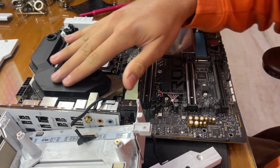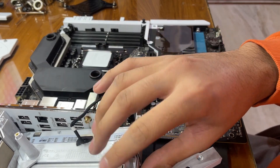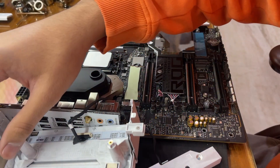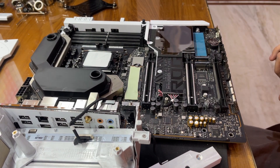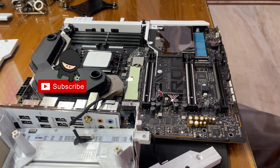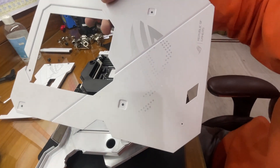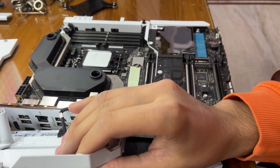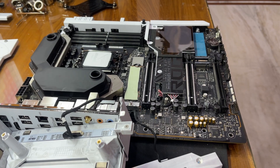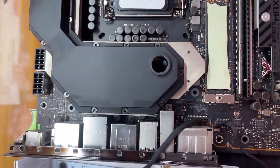Today we'll be opening the water block of this motherboard. I already got it semi-disassembled. There were actually no instructions in the manual on how to open this up — it turned out to be a lot of trials and errors to get to this stage. I had to take the back plate off this motherboard in order to remove this part, and after removing it, I'll show you what we need to access — all of these screws which are holding down the water block.